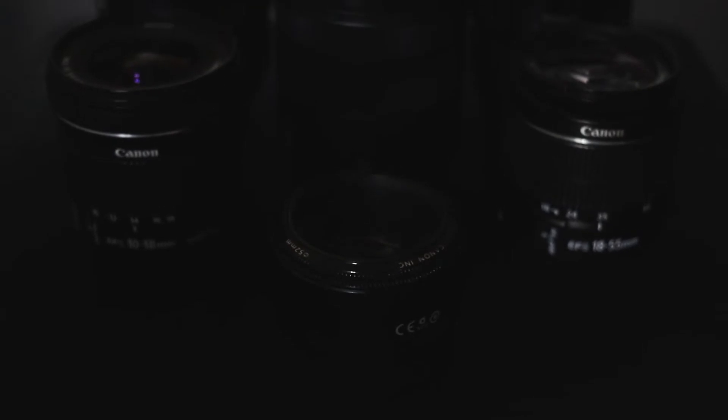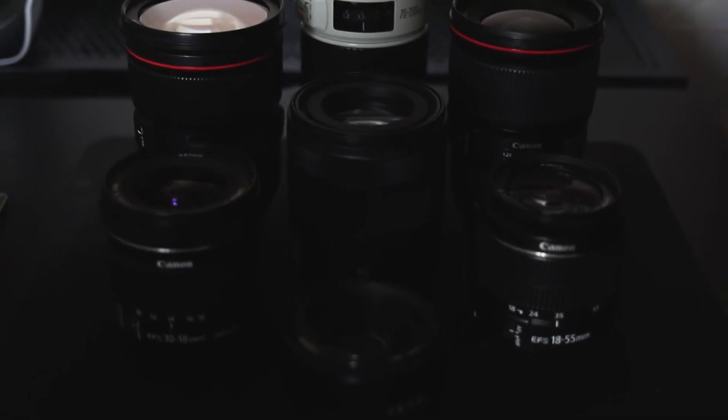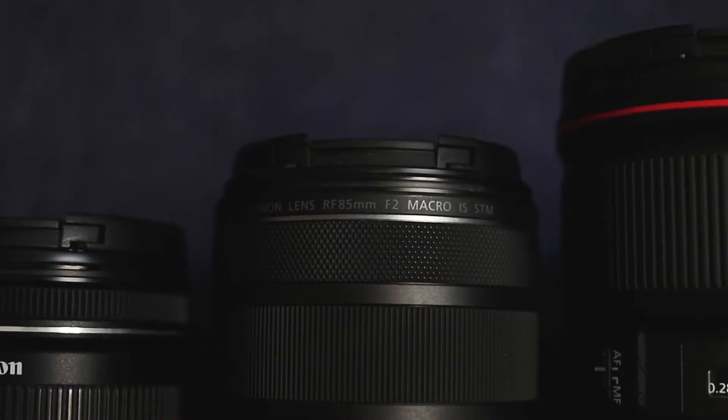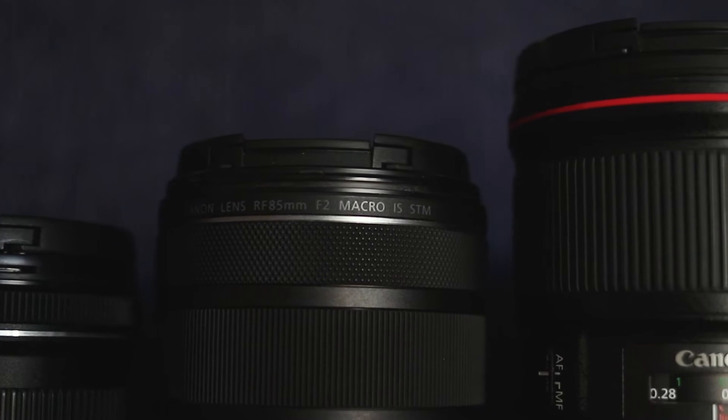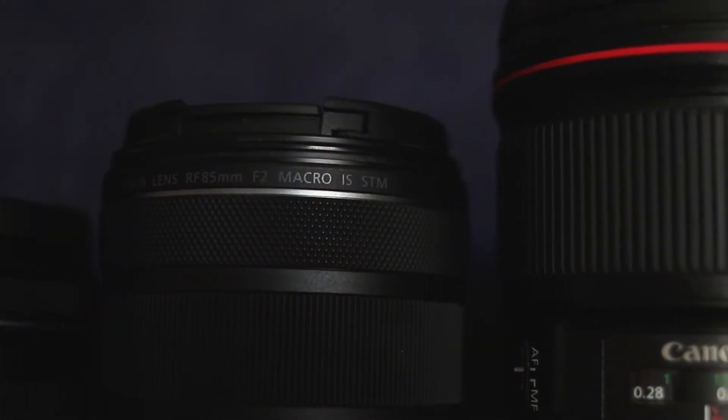Next up are STM motors. STM stands for stepping motor. An STM motor is designed to be fairly quiet. These are really good lenses for video because they have smooth transitions. They focus quite a lot slower than USM lenses, which means when you are transitioning for video, rather than being a snappy focus — which for video just doesn't work very well and is quite disconcerting — these are smooth focusing lenses, but with that comes a slower type of focus.